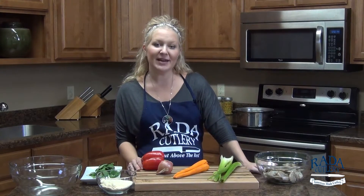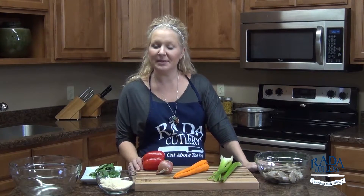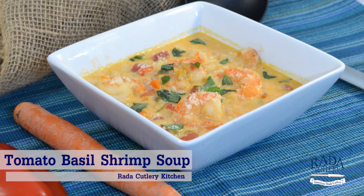Hi there! Jess in the Rada Kitchen, thanks for joining me. Today we are going to whip up some tomato basil and shrimp soup. It's creamy and delicious and goes great with some crusty bread.